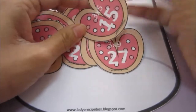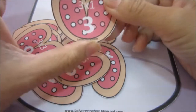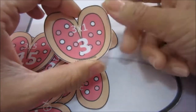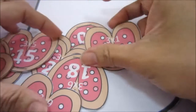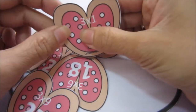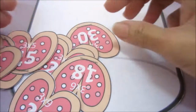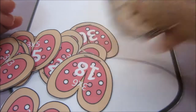I also printed a skip counting by threes set. Skip counting by threes is a skill for Kinder 2 or Grade 1 here in the Philippines, but you can introduce your child to it when you introduce skip counting by twos. The difference with this printable is it has a multiplication equation on top — for example, three times one equals three. The counting by twos cookies also have this, like two times ten.